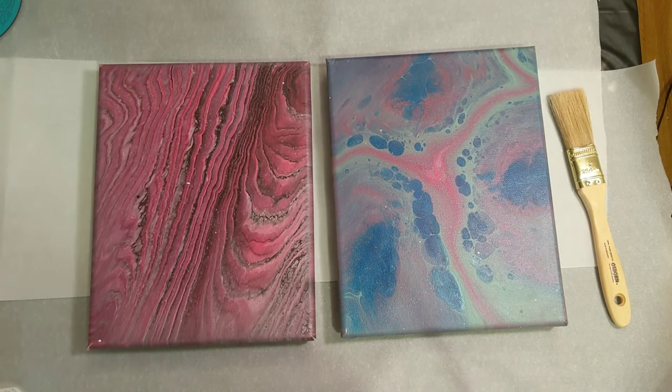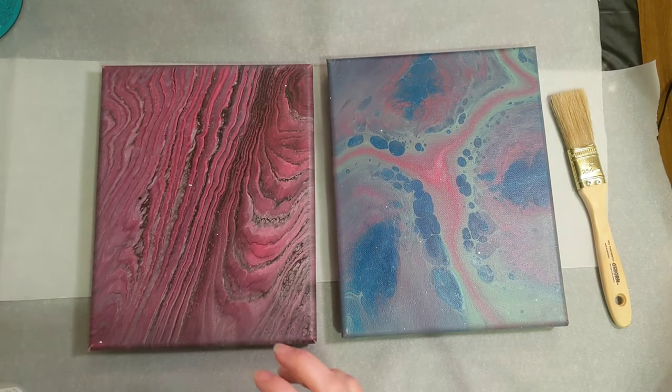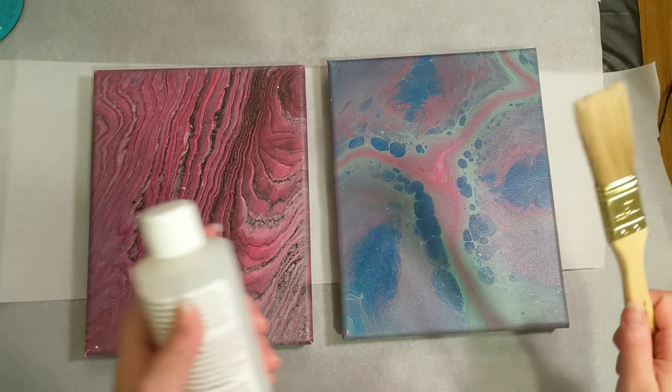Hey everyone, it is the Charming Giraffe, and today we are going to seal these two paintings. We're going to do another series of different ways to seal your paintings, but this time we're going to use ones that you actually brush on.